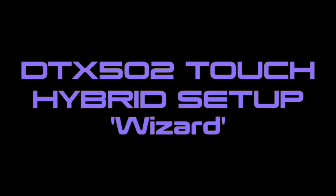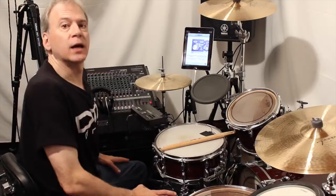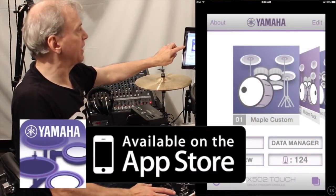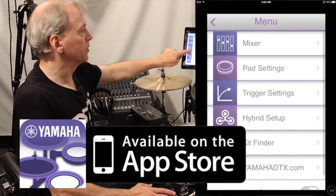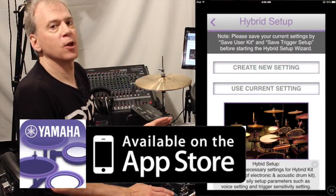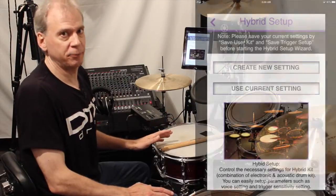Welcome to the Yamaha DTX502 Touch Hybrid Setup Wizard video. I'm Tom and today I'm going to talk about an amazing feature of the DTX502 Touch app called Hybrid Setup. This wizard is the coolest thing to come along in electronic drums since the DTX pad.